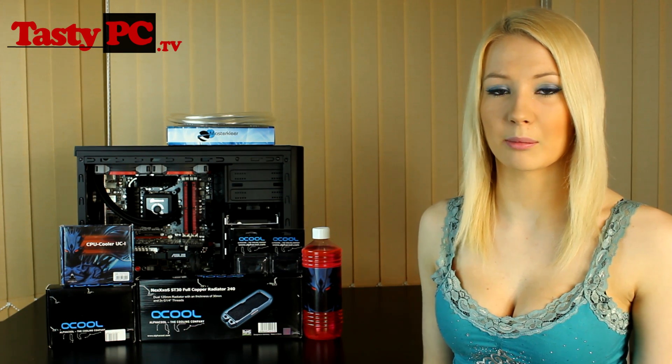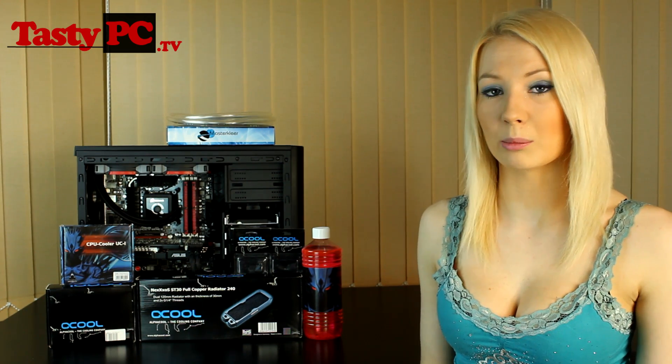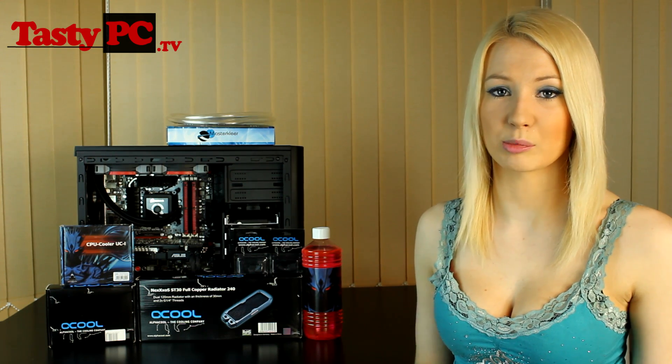Hey, I'm Lauren from TastyPC.TV. Today I'm going to be doing part 1 of my new ARC Mini water cooling project. In this video I'll cover my plan for the rig and the parts I'm going to be using. All of the water cooling parts have been supplied by AquaTuneIn, so a big thank you to them — I've put the link in the description below.